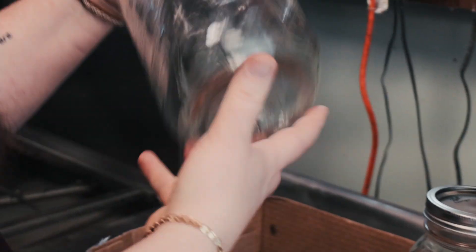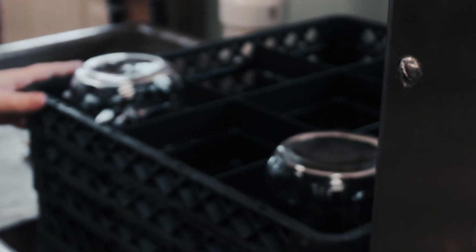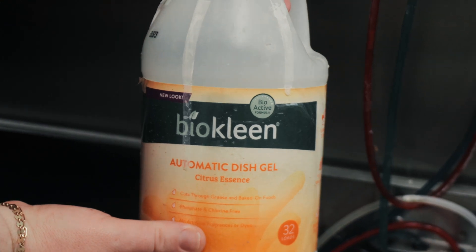Next, if the jars are sparkling clean, we will run them through our three-phase sanitizer. First, we'll insert the jars into a dishwashing rack. In our dishwasher, we also use an eco-clean soap. This soap is free of any sulfates, parabens, or other toxic ingredients.